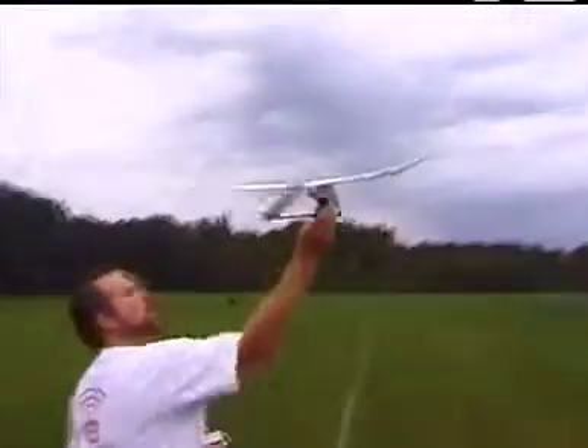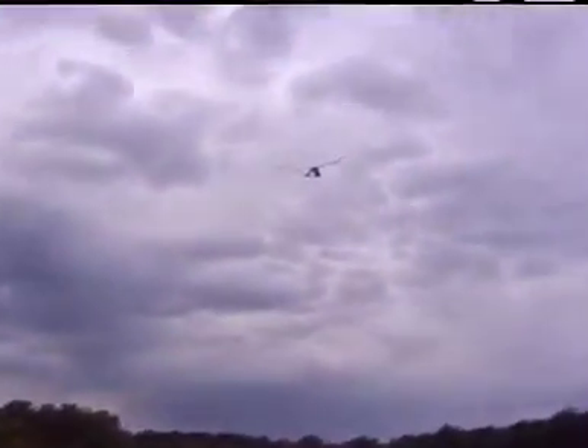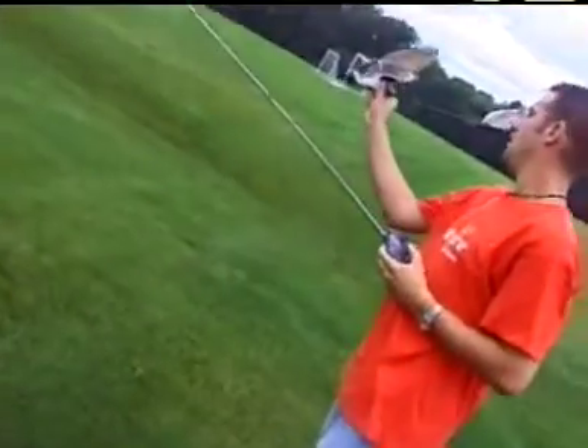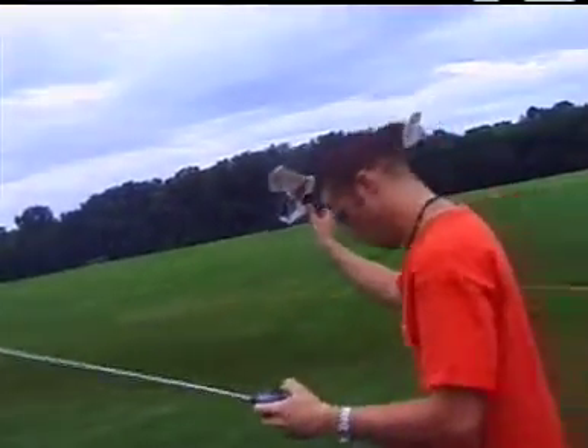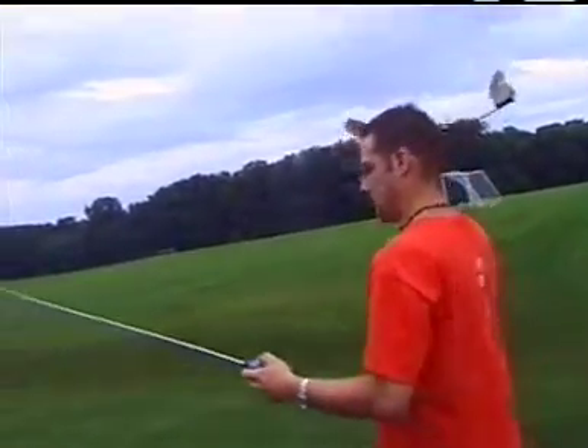To hand launch the Firebird Scout, hold it at the bottom of the fuselage, apply full throttle, and toss it into the wind using a smooth level motion. Always keep fingers and hair away from the propeller when applying power, and make sure there are no people in your flight path before you launch.